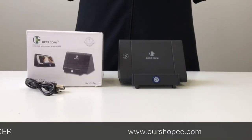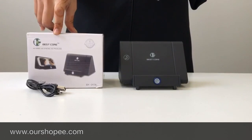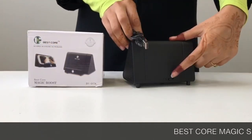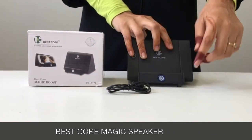Hey guys, welcome to rshopee.com. Today we have come up with the best Core Magic speaker. Here is the cable, here is the first button, and this is how you can insert here, and this is the second button.